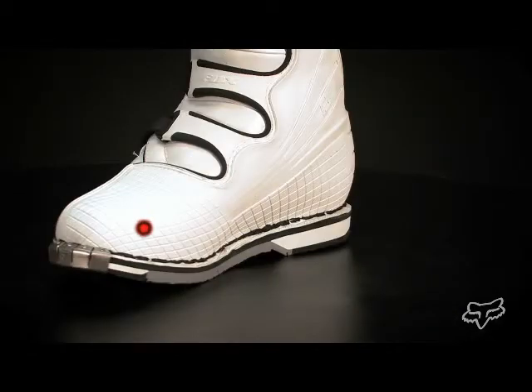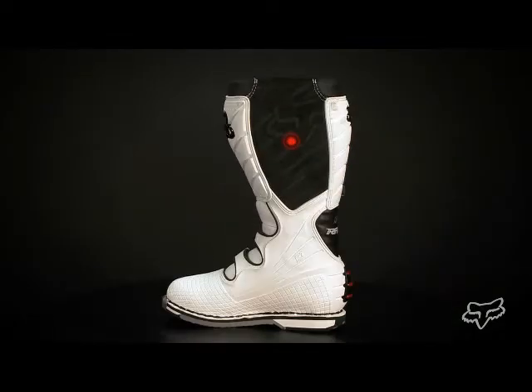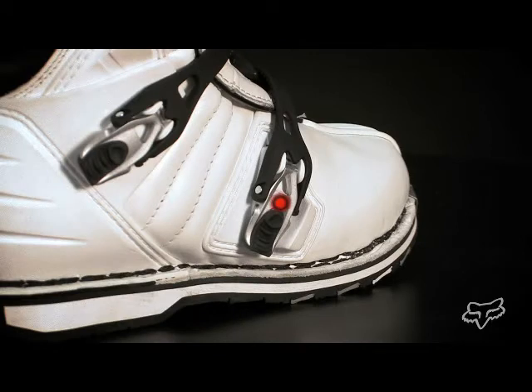a new lower toe box designed for enhanced shifting and brake control, the Duratrac outsole provides perfect connection to the bike, the fold over burn guard offers enhanced durability, and the pivot lock buckle with soft touch inserts create an easy to use positive locking system.